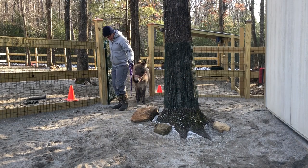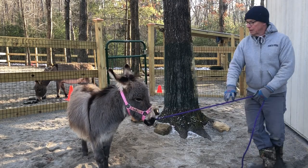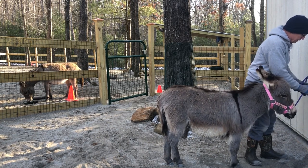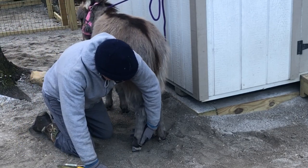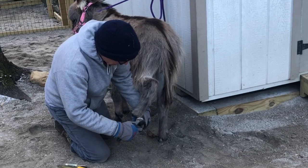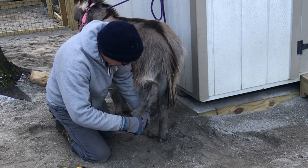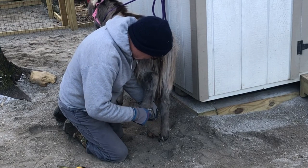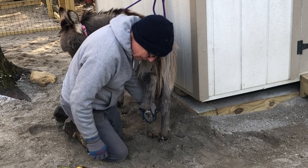Good boy. What a good boy you are. You guys are going to do these feet - give it up. Good boy. Oh, look at these beautiful feet! Look at that beautiful foot - it's just beautiful. What a beautiful little foot you have. See how pretty that foot is? All right, good boy.